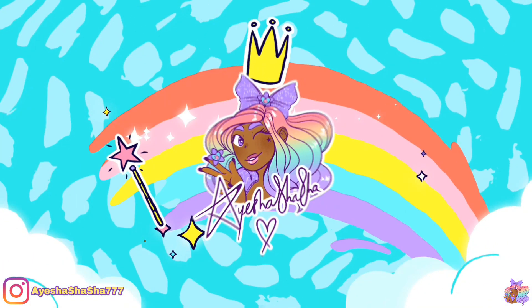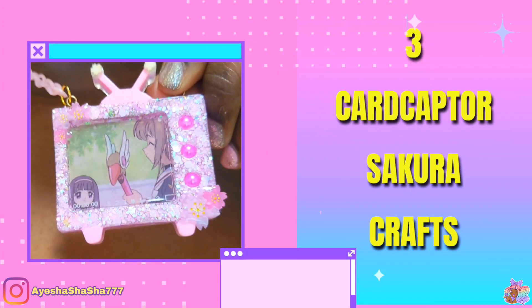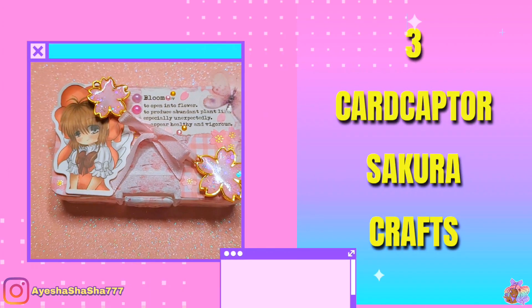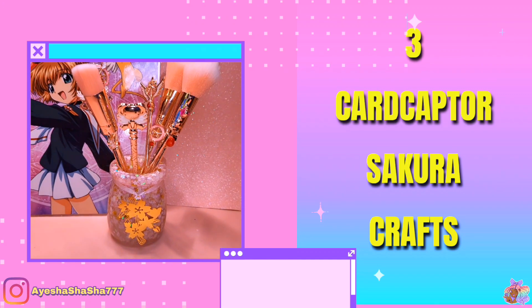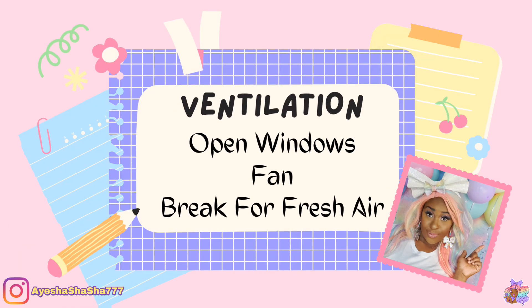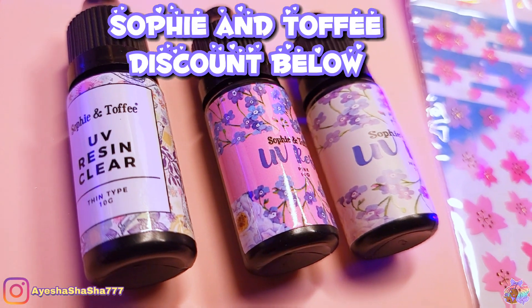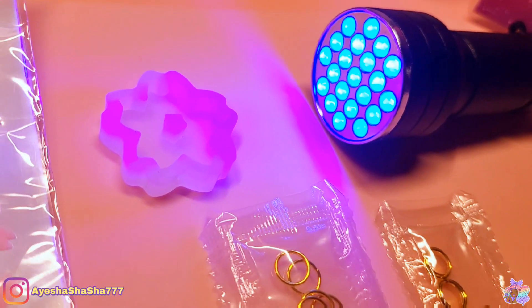Hey guys, it's your girl Aisha Shasha and today I am bringing you three Cardcaptor Sakura themed crafts. When we got the Pixie Box that had the stay-at-home theme, I had to think about what I like to do when I'm at home, and that has got to be watching my favorite anime, Cardcaptor Sakura. So I thought I would include the Sakura set from Sophie and Toffee, which is super duper cute.